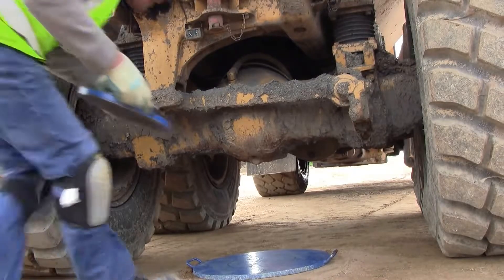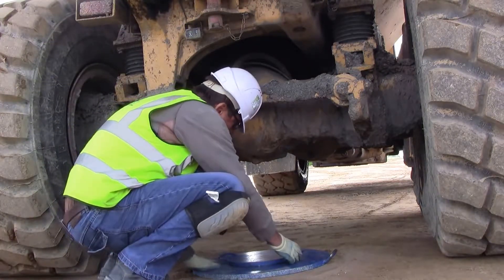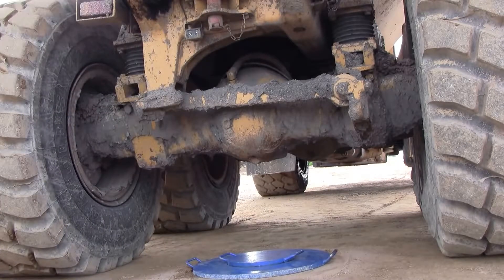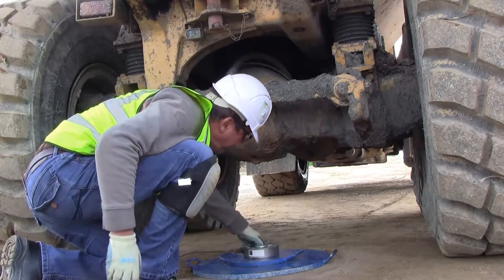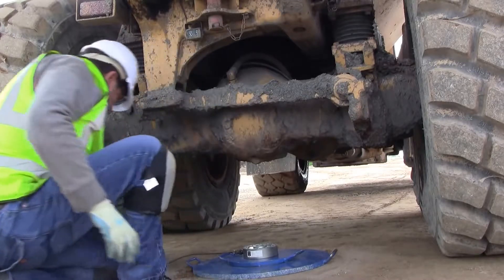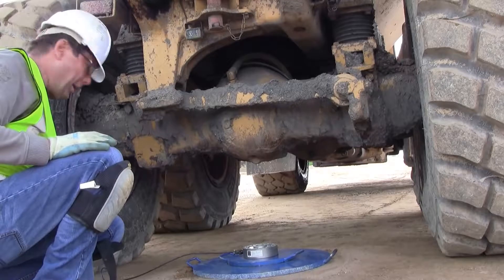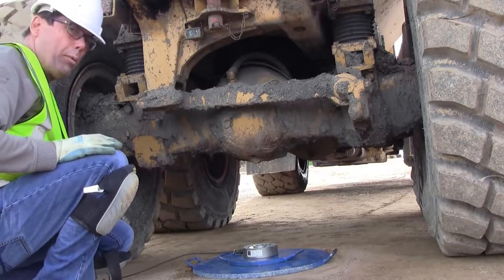Next we add a stiffening plate in the centre of the bearing plate, and then we have our load cell, also placed in the centre of the stiffening plate. That will measure up to 105 kilonewtons — ten tons — with an accuracy of 0.1 of a kilonewton.